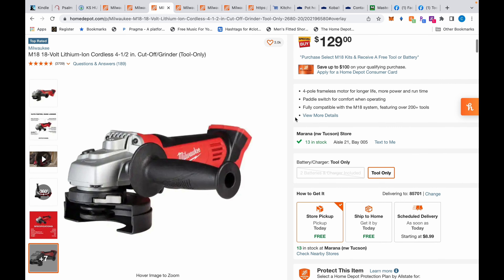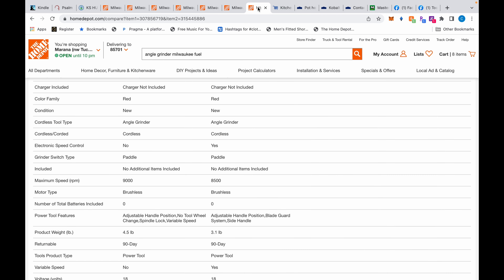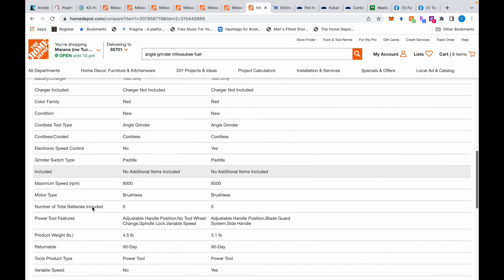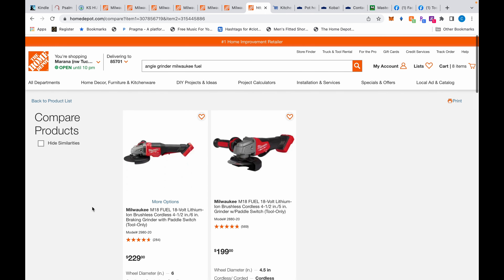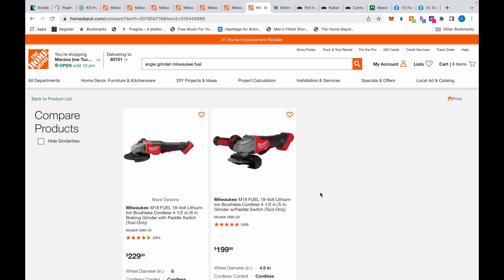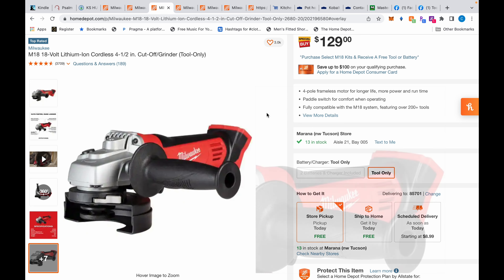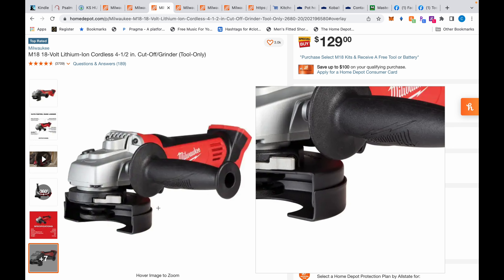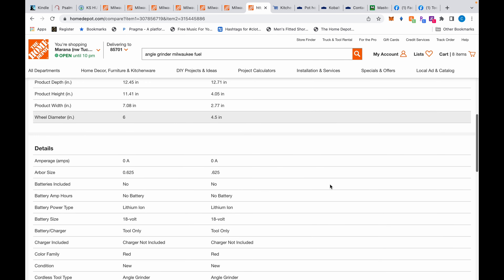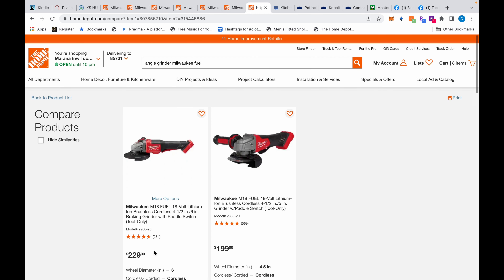Moving over to the angle grinders — this is not a fuel angle grinder but I did bring up the fuel variants. We have the 2980 and the 2880; the 2880 is the older model but still good, and the 2980 is the newer model. One difference is that the 2980 lets you change the wheel without a tool, whereas the 2880 and older 2780 require a tool. The 2980 is $229, the 2880 is $199, and the 2680 is $120.